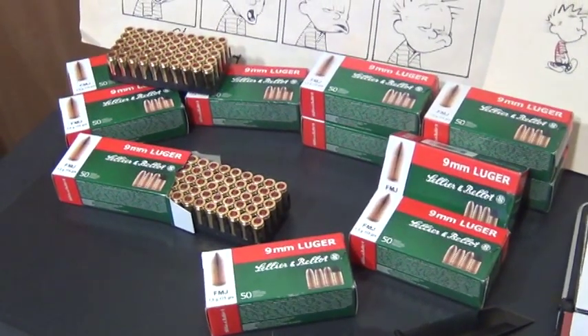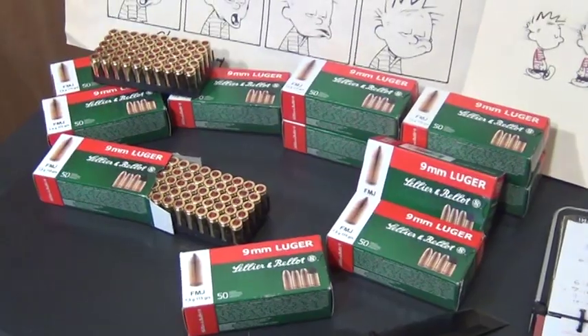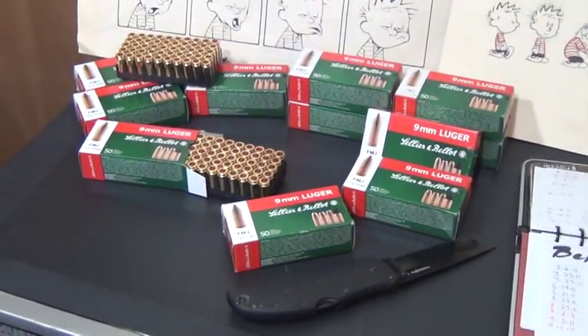I just want to let you guys know that I have plenty of experience with this ammo, and honestly I would trust it with my life. Just giving all you guys a heads up — if you see it and you see it for a good price, pick some up, definitely.